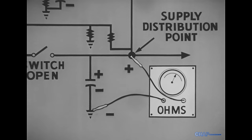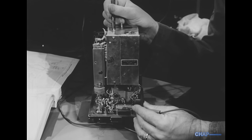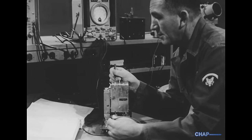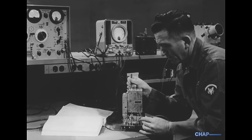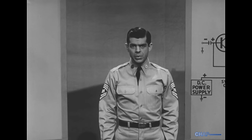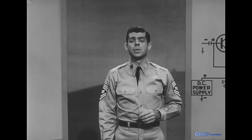Under operating conditions, the supply distribution point in this diagram would always be positive with respect to ground. In this case, resistance readings at checkpoints are satisfactory. However, if the resistance of a main circuit shows up reading substantially below normal, don't turn the set on — there's a short somewhere and it must be found and corrected first. This will require further measurements with the ohmmeter, and each time we have to be painstakingly careful about the polarity and value of the ohmmeter's output.